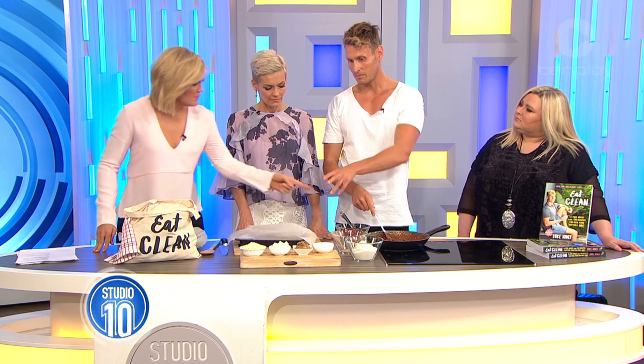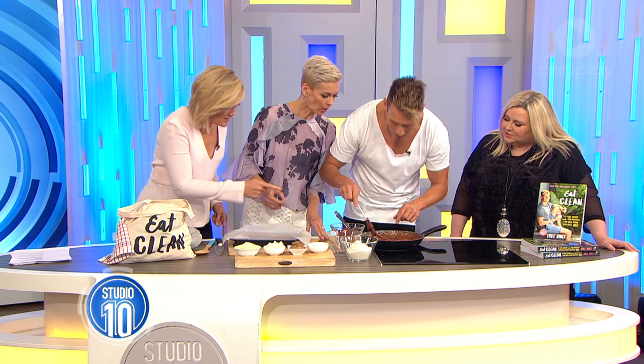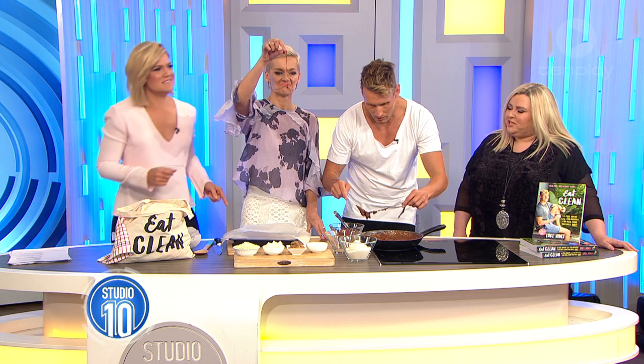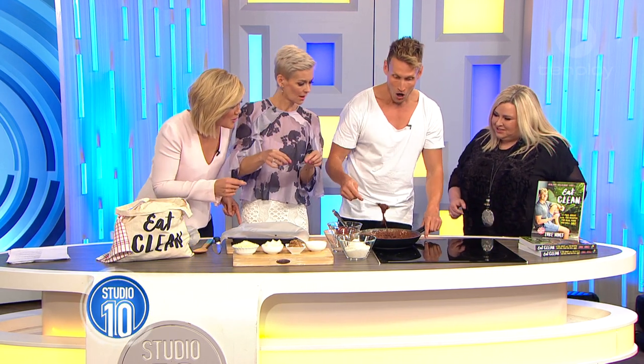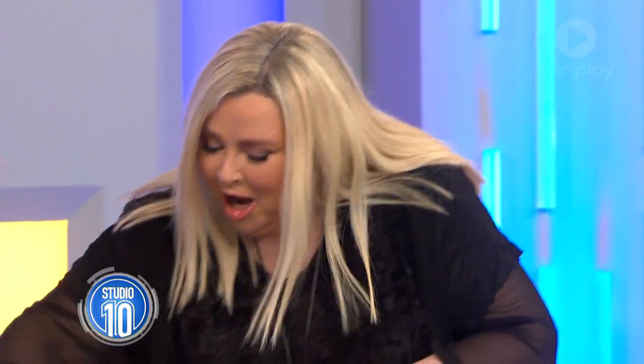Let's have a recap, if you missed it. A great example of really good fats. Is that a hair in there? I don't. Oh, what is that? It's not a hair. It's a string. It's the ingredients. The spatula. Oh, the spatula's melting!